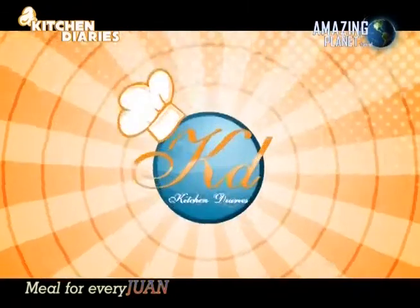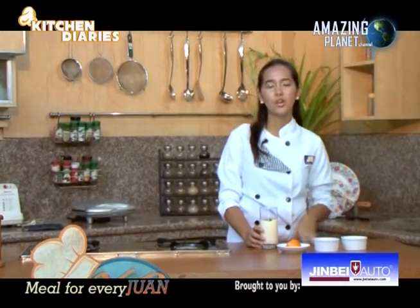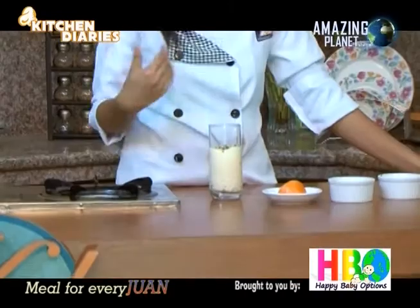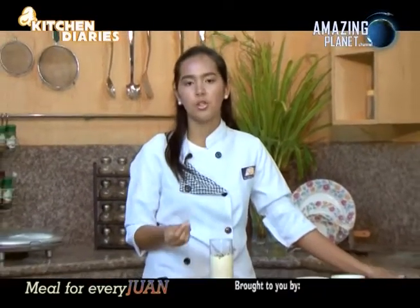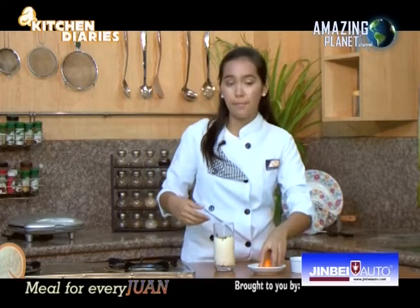Transfer the mixture into a glass or goblet — it's optional. I placed it in a glass and added orange flavor since we're making orange chocolate panna cotta. Then place chocolates on top for garnishing. You can also use sprinkles, almonds, peanuts, marshmallows, or even a little umbrella — it's really up to you. Slice half an orange and place it on the glass.